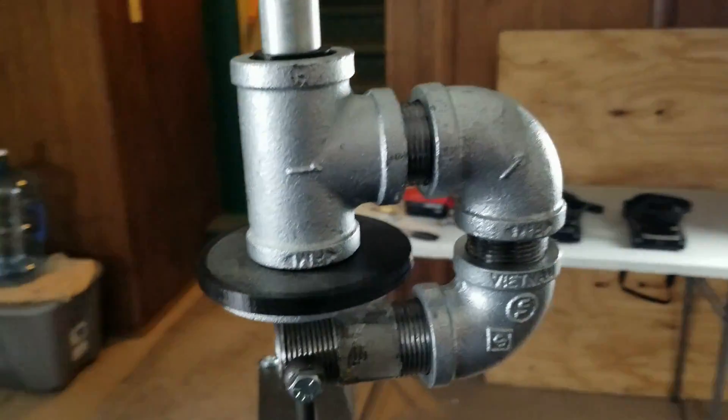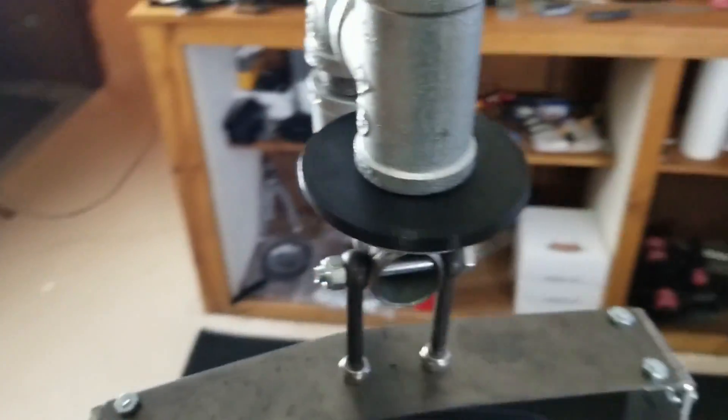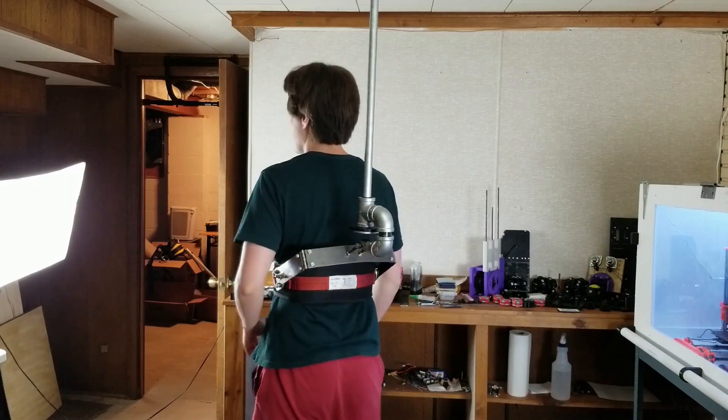For the swivel, I 3D printed a few parts — the black parts here — they just make it so that the T-joint swivels nicely, and the T-joint just swivels around the rod.